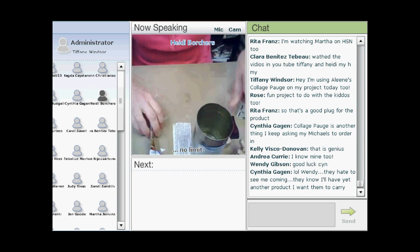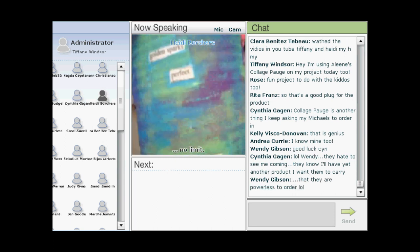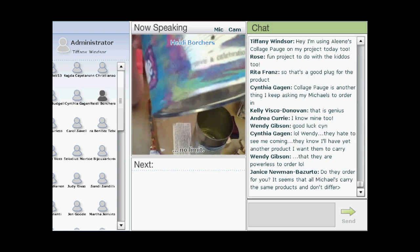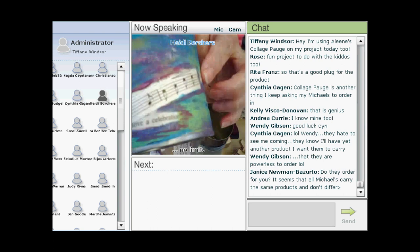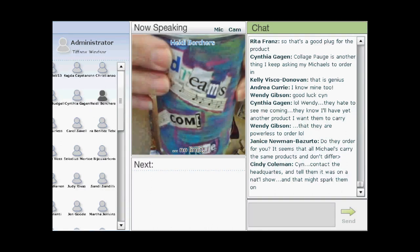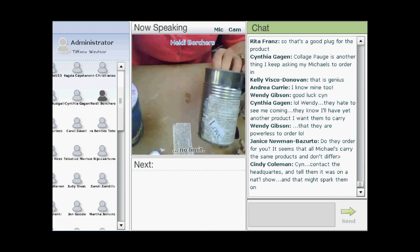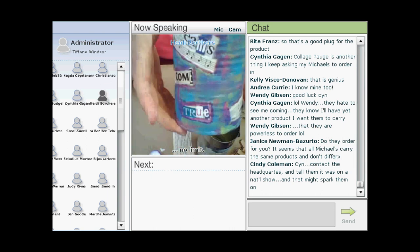Looking closely at the collaged can, you can see words found right in the romance novel text — phrases like 'golden sparks,' 'you're much more fun,' and 'love a celebration.' There's also musical note paper and magazine cutouts. 'Dreams come true' was continued from the lid onto the body of the can. Once fully covered with collage, several layers of acrylic paint were sloshed on in no particular order.